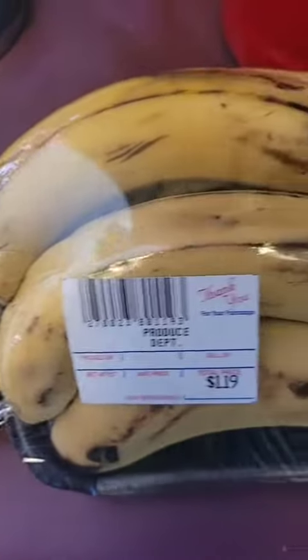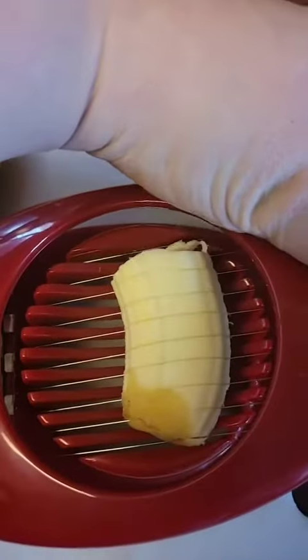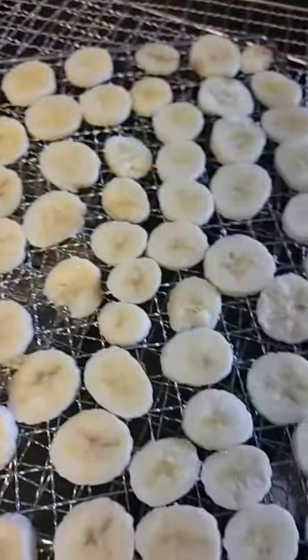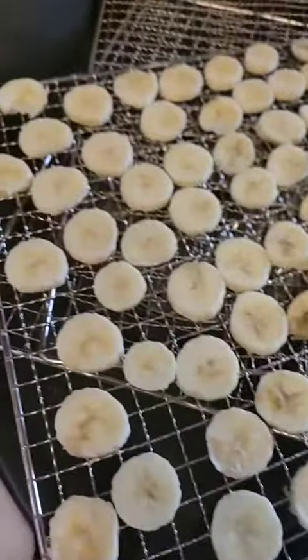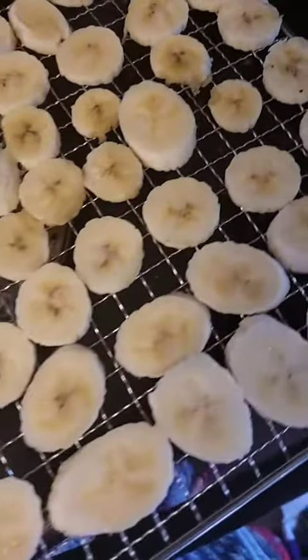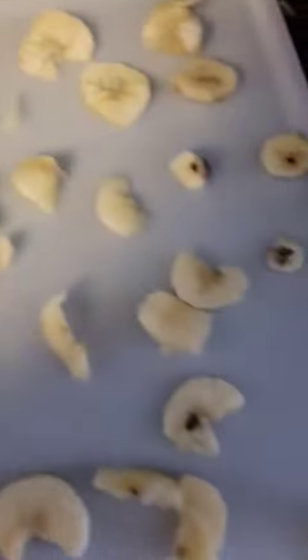Let's stock up my pantry with some of my favorite snacks. First off, I found at one of my grocery stores bananas that were marked down because they were going bad. I use an egg slicer to slice up my bananas and put them on my dehydrator sheets — we are making banana chips. I do not season them. This is as lazy as lazy can get.